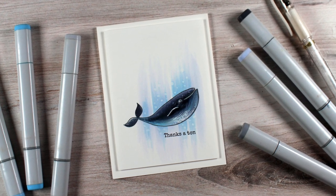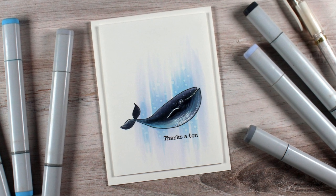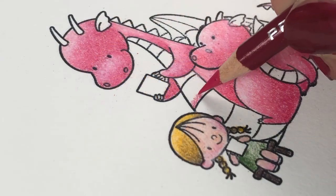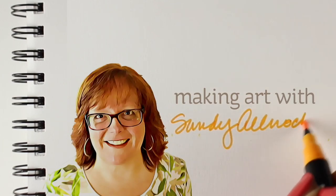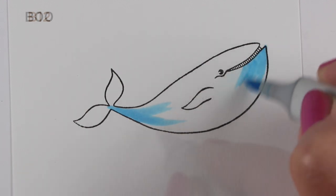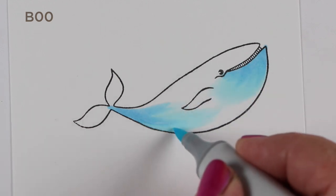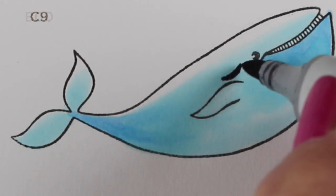Hello there! I'm Sandy Alnock, artist here on YouTube. For my first post of the new year, I went to an older stamp set by Ellen Hudson — actually, it's designed by Julie Ebersole, and it's called S'whale, as in swell, because Julie's full of puns.